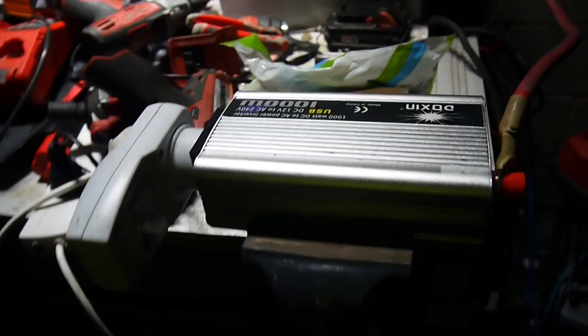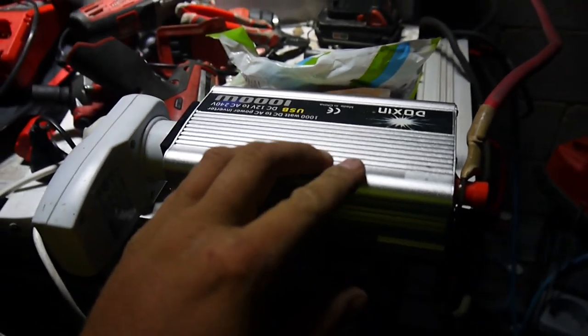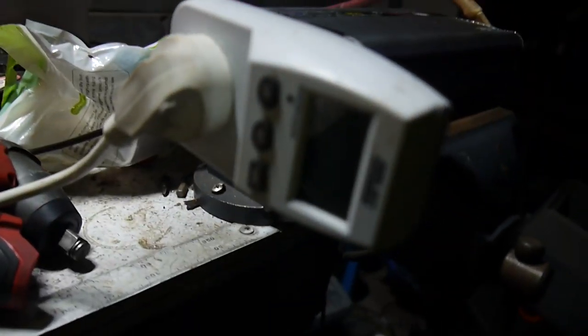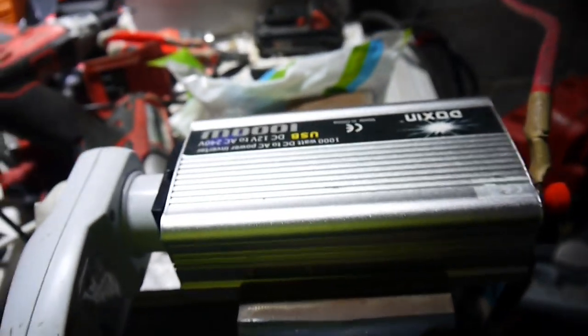G'day guys, a bit of an update on the $35,000 watt power inverter. I put a bit of power out of it recently - we're up to 2.2 kilowatt hours. We've got a little bit out of it so far.